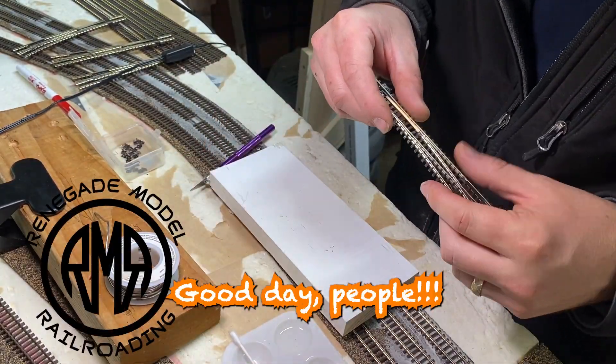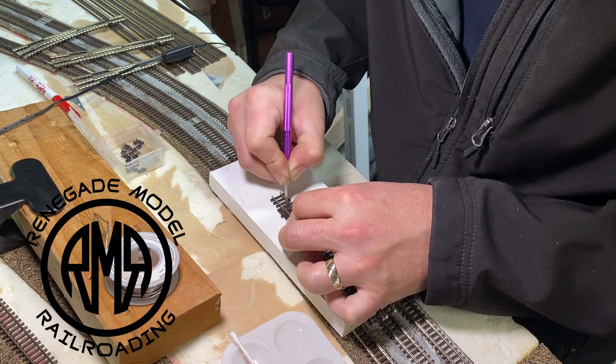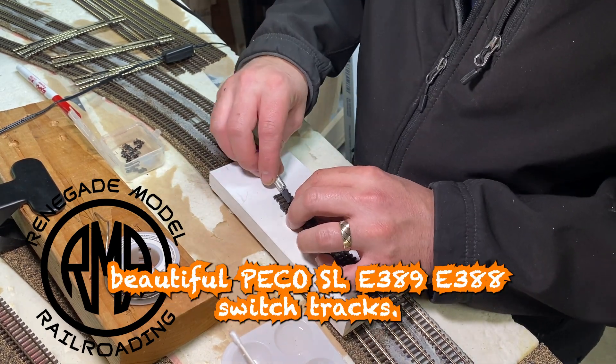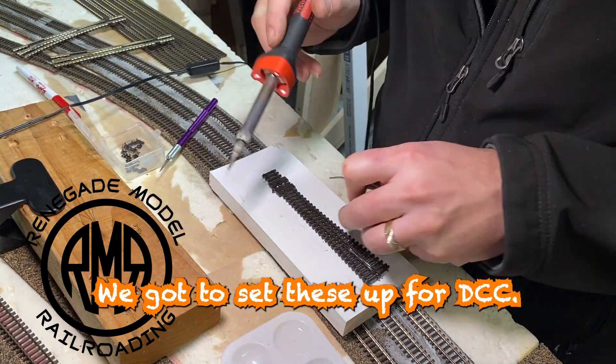Good day people. The Oracle is with us today to help sort out these beautiful Pico SL389, 388 switch machines. We need to set these up for DCC.